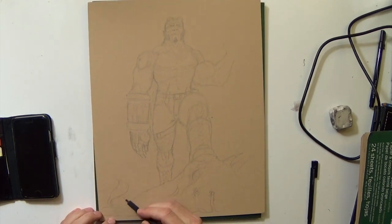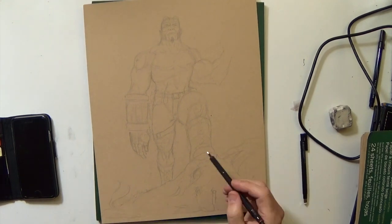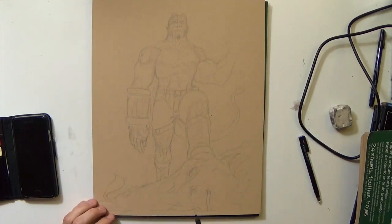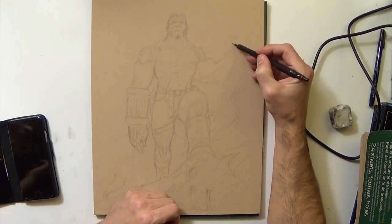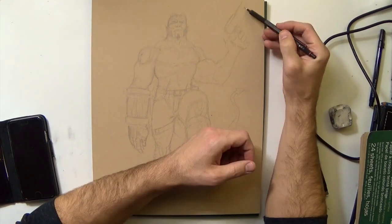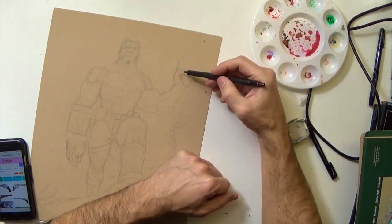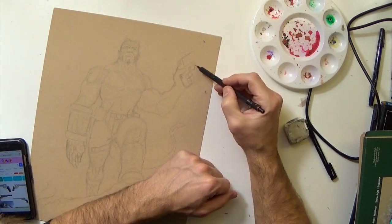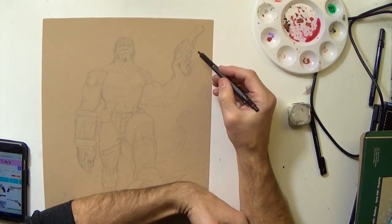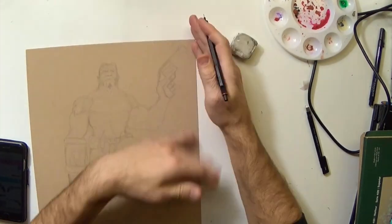Right here I'm just using a mechanical pencil with 6H lead to do my drawing. I didn't really reference anything for this — I referenced his handgun as you'll see later in the drawing process. As far as Hellboy goes I looked at a few pictures, but the pose I just kind of threw together real quick. The point of most of this video was just experimenting with the paper and the watercolors, so I didn't spend a whole lot of time getting the drawing super great. It's not really dynamic — just a pretty generic pose.